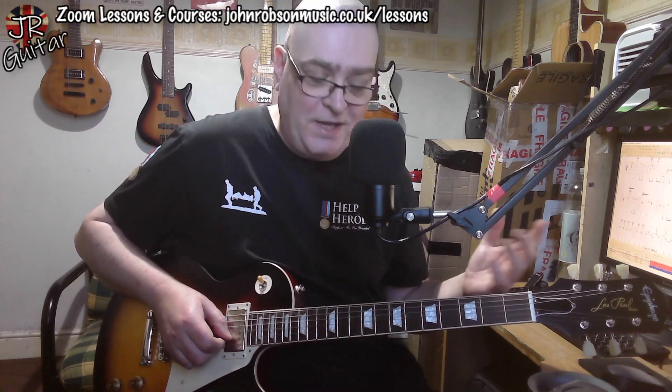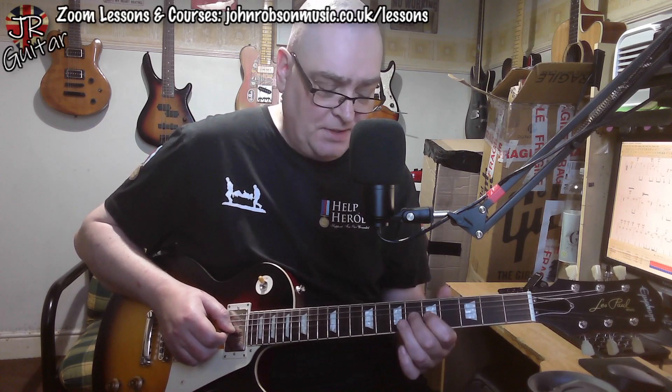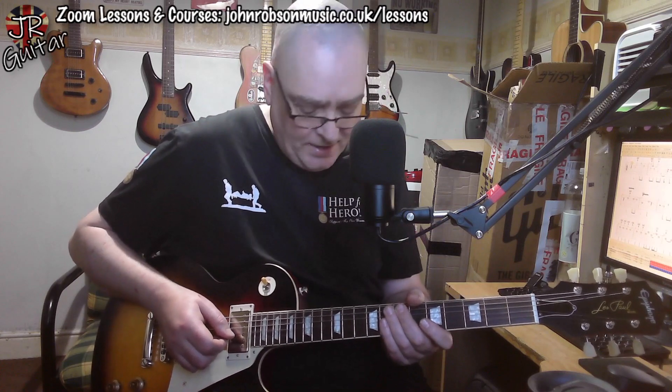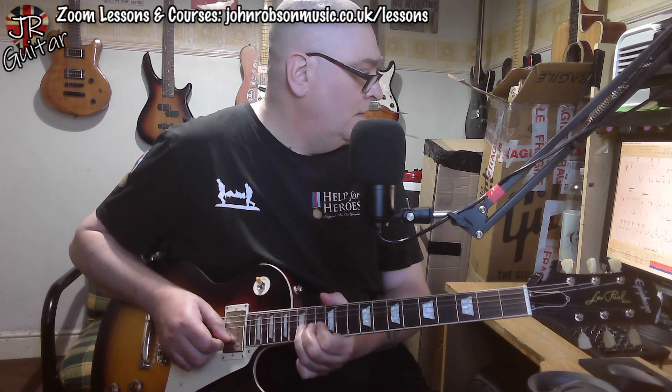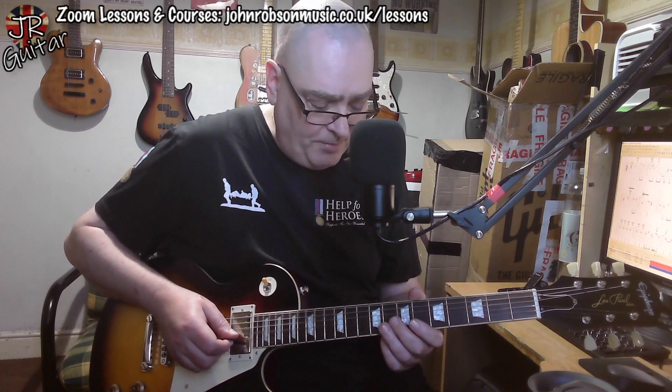The extra note beyond the minor pentatonic is the major third of the A7 chord — the C#. In one instance we explicitly go to that note at the sixth fret, but most of the time we hit it by simply bending the C note — the minor third of A — up to the major third. That's a typical blues minor-to-major third bend. Then coming out of the top end of position four, we've got a D-to-E bend, and that minor-to-major third bend, and then we come down into a little bit of position two.